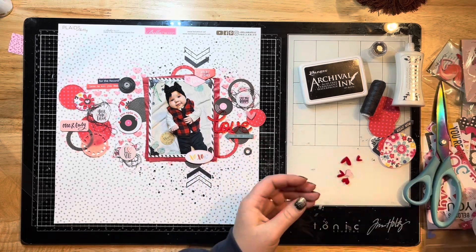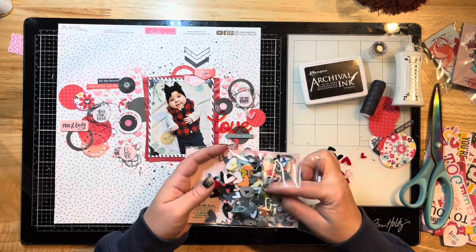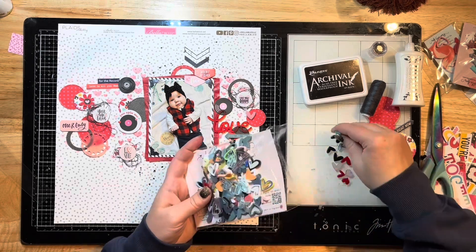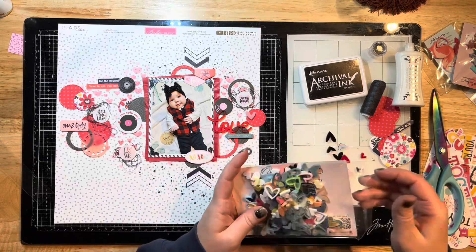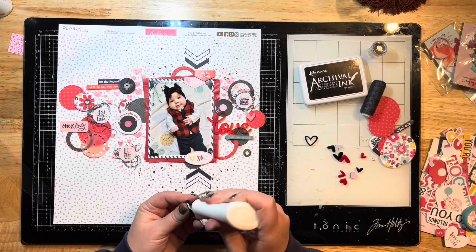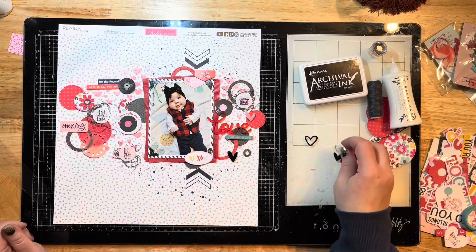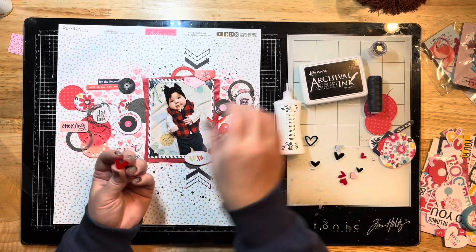I'm grabbing the Box of Hearts — it comes with a ton of hearts in different sizes, shapes, and colors. Some are filled in and some are just outlines. It's super fun and you can use them on a ton of layouts and coordinate them to whatever you're doing. There's also a Box of Stars that I just love.